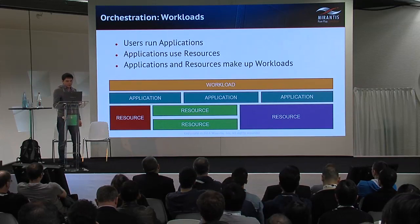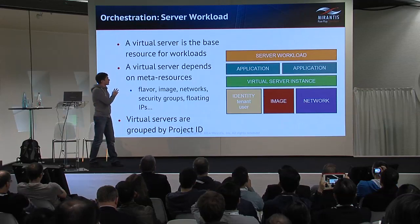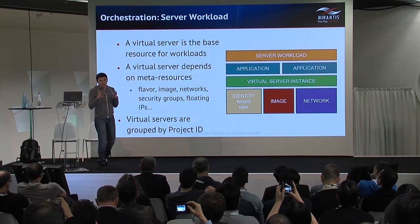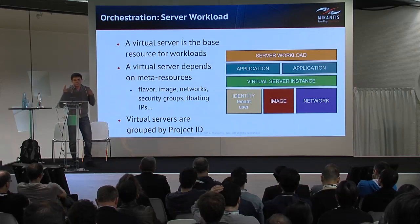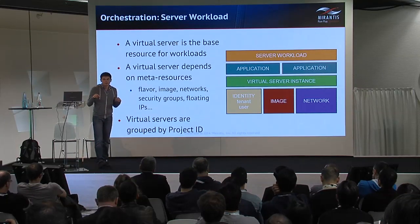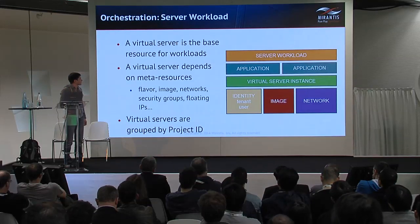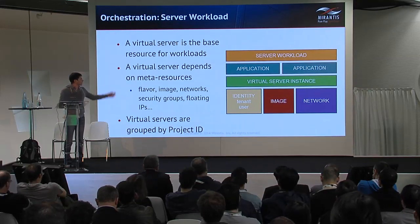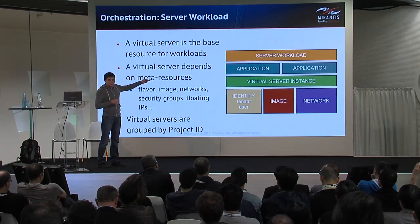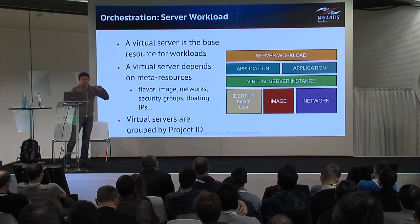In our prototype version of PumpHouse, we support the most simple, most basic type of workload: a virtual server with all meta-resources that it depends on and all applications running in that server. A server workload is composed of a virtual server instance that depends on several types of resources provided by different OpenStack services.